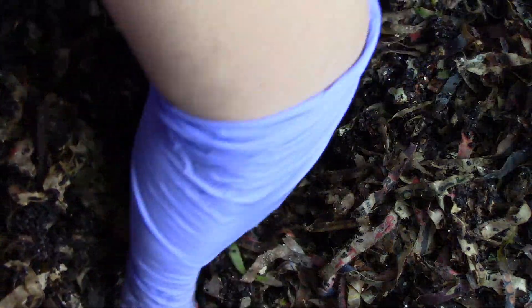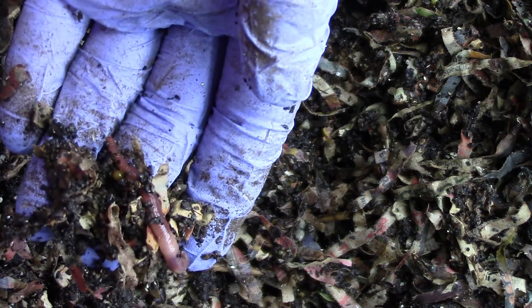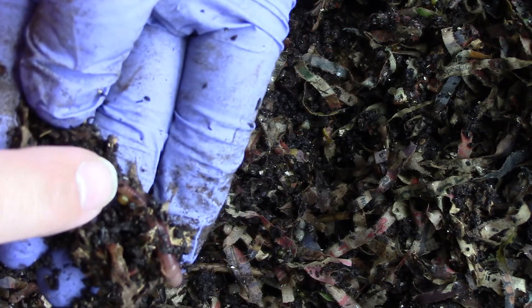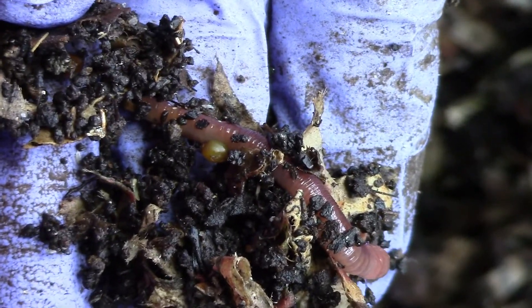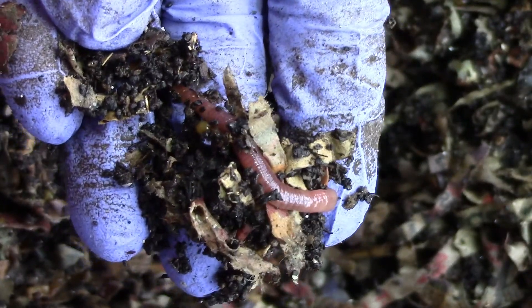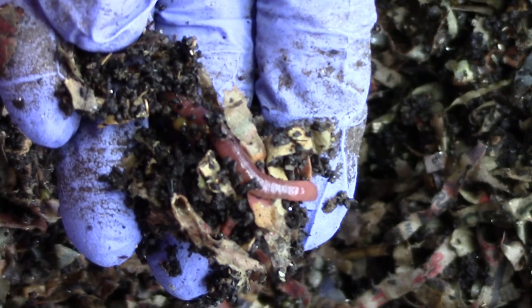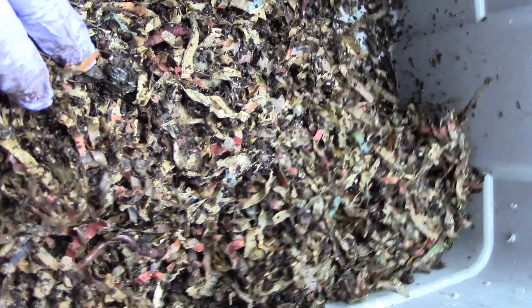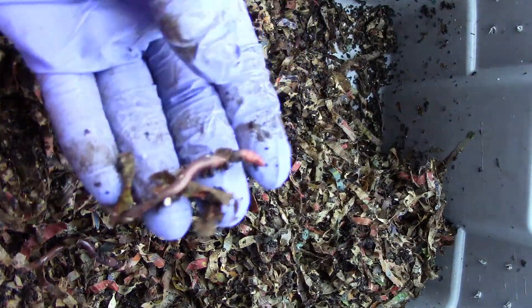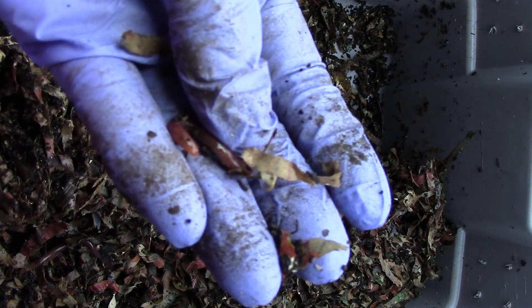No more food. Here's another cocoon. So I don't have anything prepared right now, so I'm probably going to just feed it coffee grounds and worm food.